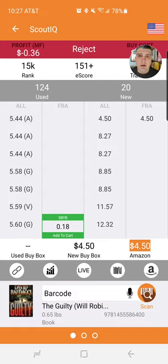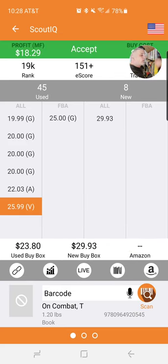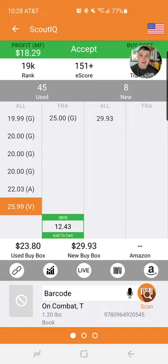I want to go ahead and run through some quick books. What most people do is put their earbuds in, stick their phone in their pocket, and just scan, scan, scan — keep running the data until they get a ding. A bad ding means don't buy it; a good ding means okay, that's a good book. Pull out the phone and look at the data.